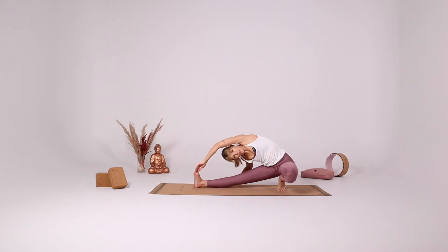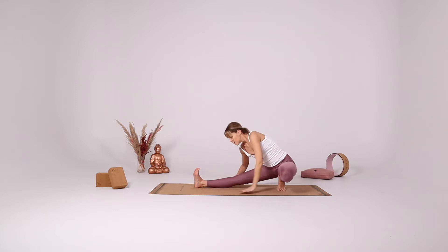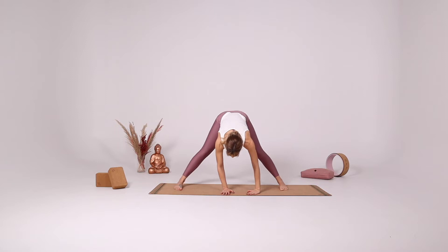Maybe you can even reach it. But if you're going to be reaching it, don't let the head come down. Continue looking up from underneath your armpit. Both hands down, parallel the legs, come into a forward fold again.